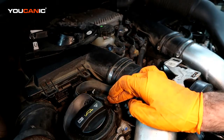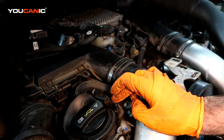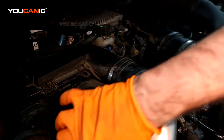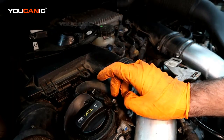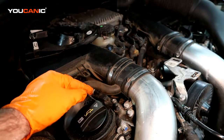Not bank B. Bank A position sensor one and bank A position sensor two is the one down here — number one is the intake and number two is the exhaust. So we're going to go over how you replace this.